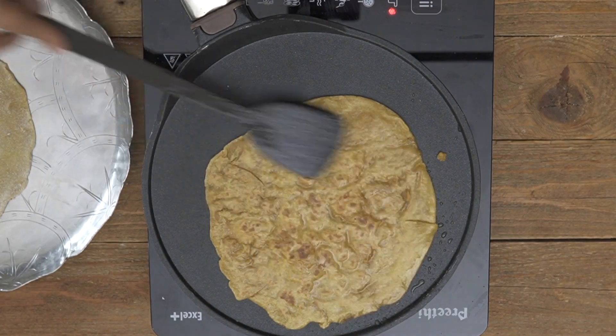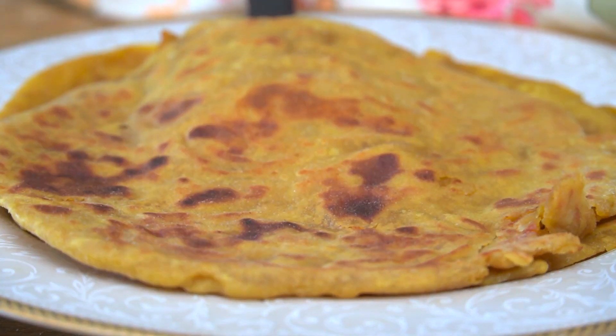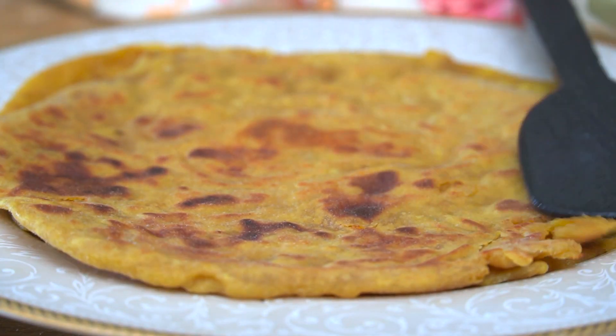I really hope you enjoyed watching the recipe for whole wheat holigay — wasn't that really simple? It's absolutely tasty, delicious, and nutritious too. Do give this recipe a try and when you do, don't forget to share your feedback in the comments below, take a snapshot, and tag us across all your social channels. You can shop all the Ashirwad products via the link in the description below or from any grocery store near you. Until next time, happy cooking and healthy eating.